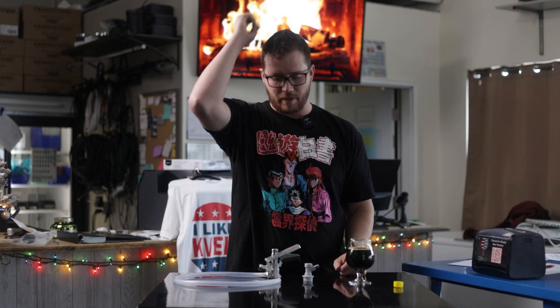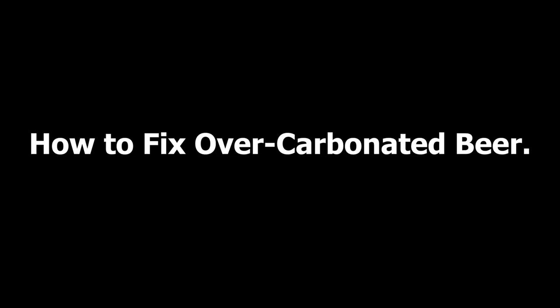But if your beer itself is over-carbonated, I haven't talked about how to fix that. So that's what we're going to do in today's video.